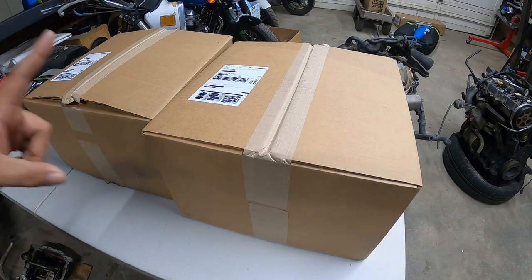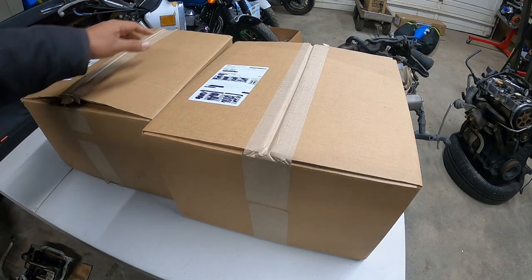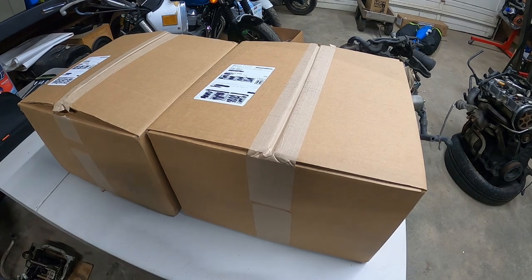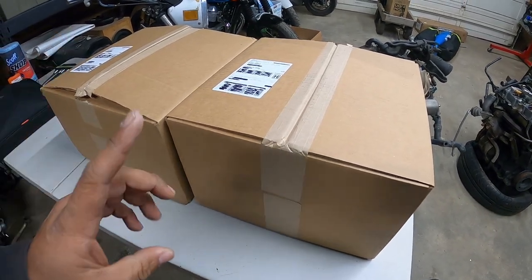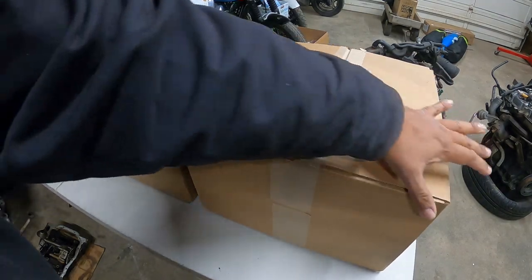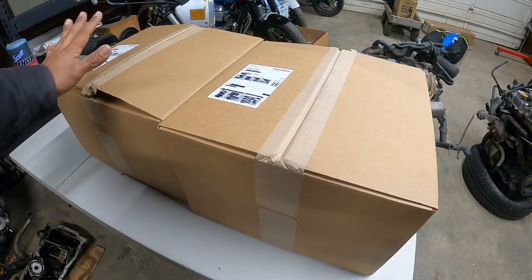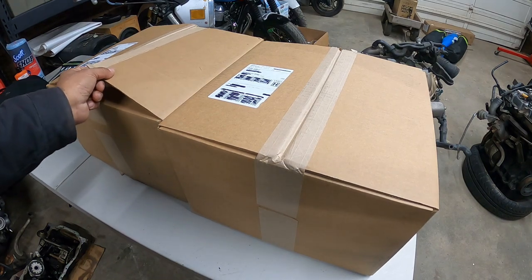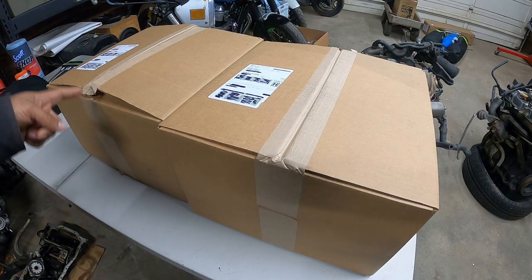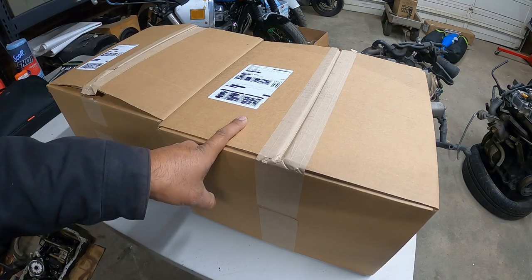Now, we got not one, but two identical boxes. Same size all around. I think I know what's in this one. This one's really light, but it has metal sounds coming out of it. This one's stupid heavy — it's already like partially broken open. So I'm probably going to open the really heavy box first and then this guy.